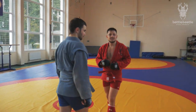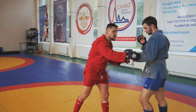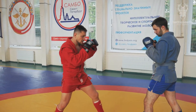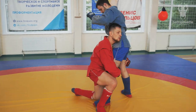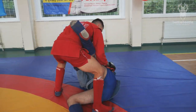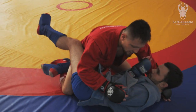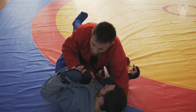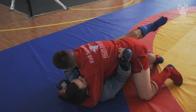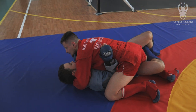In a lot of cases when I throw him, I can land in mount — inside control. Which is still a pin in combat sambo if I secure him chest to chest. If I'm chest to chest, then it's a pin: 20 seconds and I'll get my 4 points.